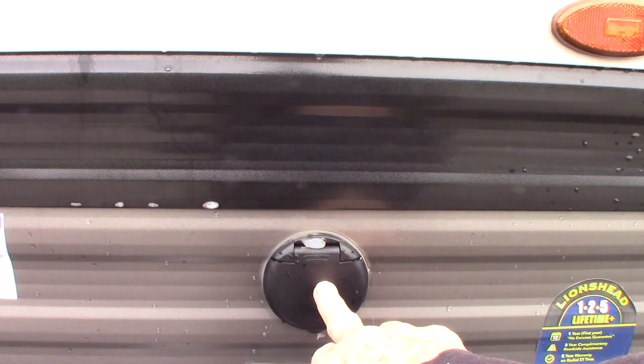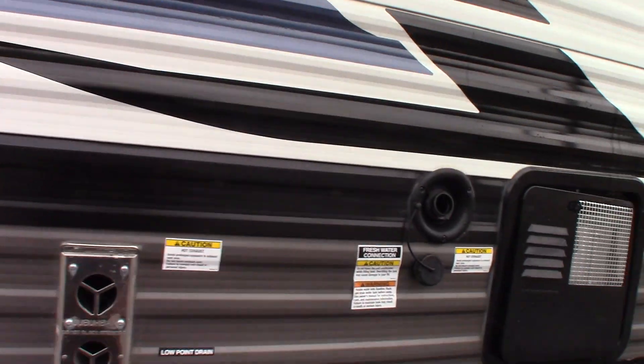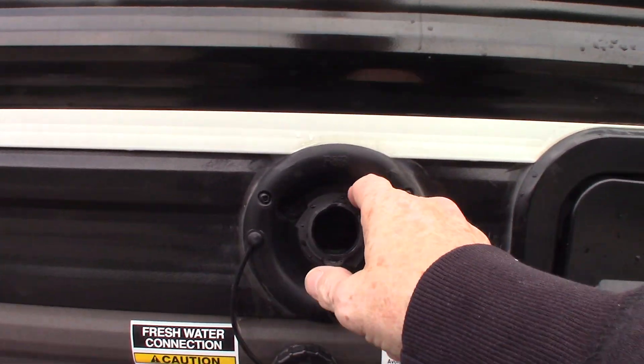There's power and TV signal out, plus a bracket to hang a TV. And this is your fresh water tank fill right here.